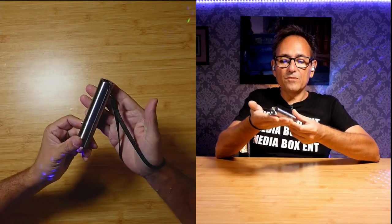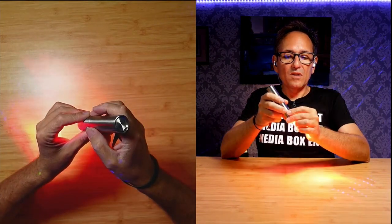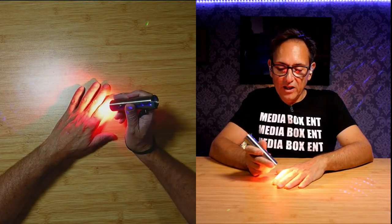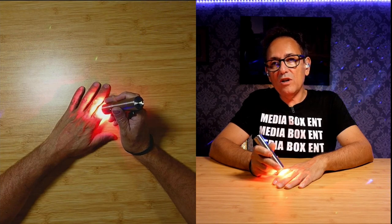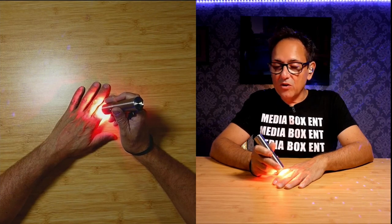This is the red light therapy device that you can use after the gym, after doing other sports. You can use it on your joints and your muscles as well. As shown in the instructions, you keep it about one inch away — for example, right on a joint — and you keep it there for 10 minutes. You can do it once a day or three times a day, depending on what you need.